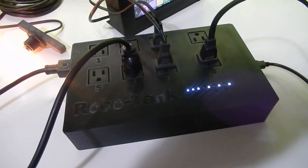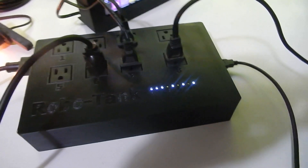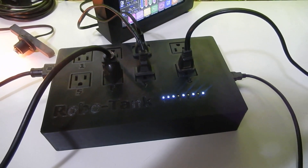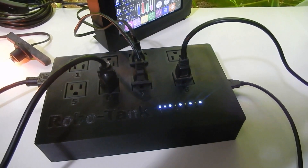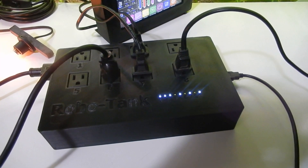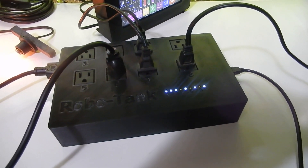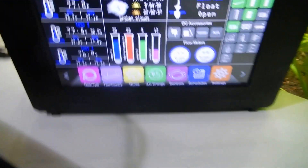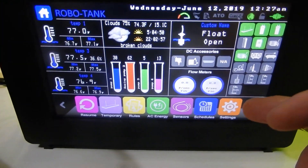There's also a mode I'm calling the emergency mode. For example, if you had the power bar plugged into a UPS (uninterrupted power supply) and your power went out, the power bar would go into an emergency mode based on what you've set. Let's go into the settings and I'll show you what we have.